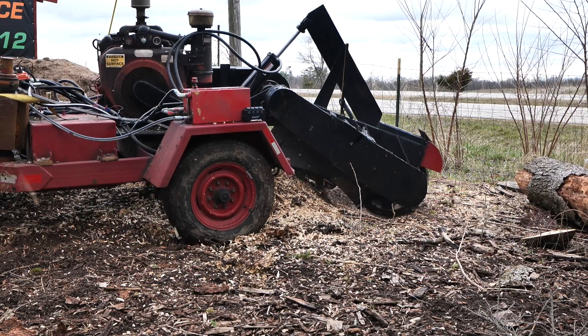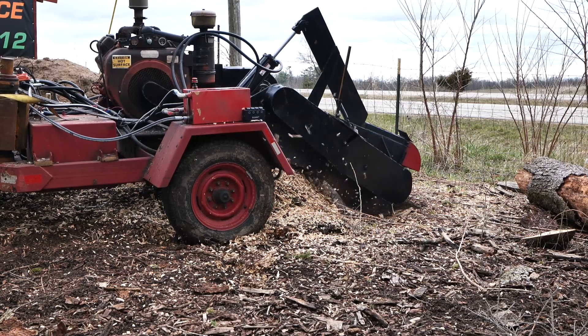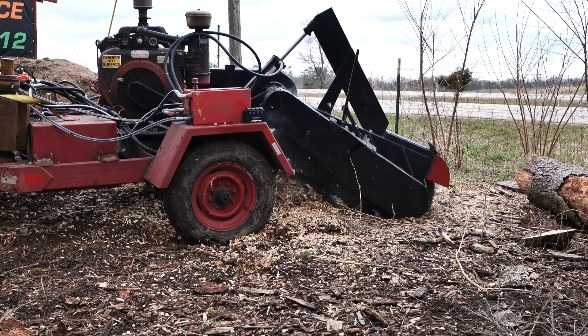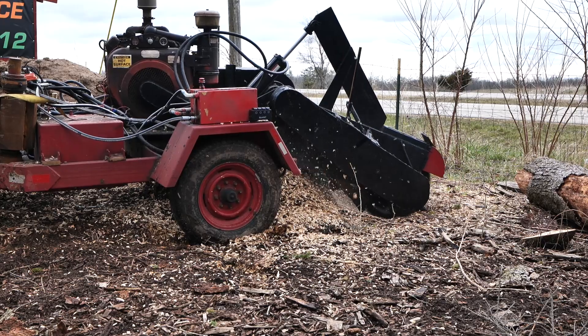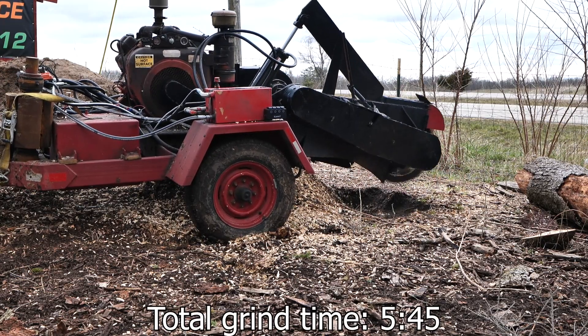This stump was about probably two feet in diameter — maybe the total root space was a little bit more than that. But it was just a pine tree, and that always makes it a little bit harder to grind. Total grind time on this stump comes to 5 minutes and 45 seconds.